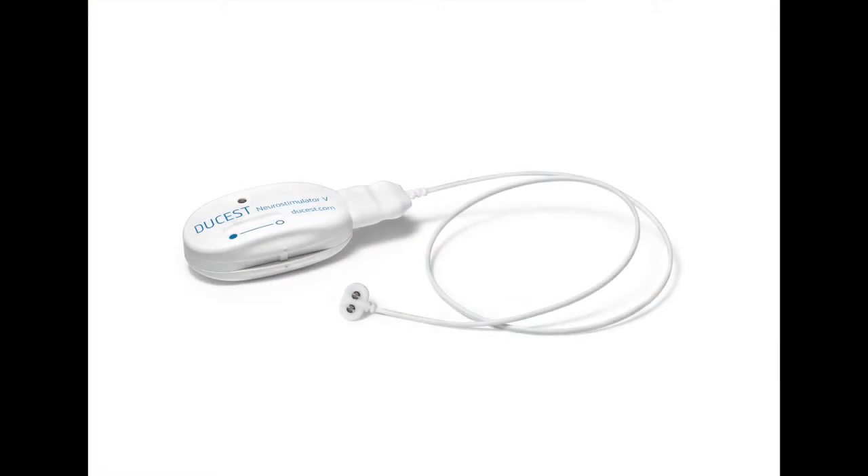The Dukas Neurostimulator V, a new option for treatment of PID and chronic pain.